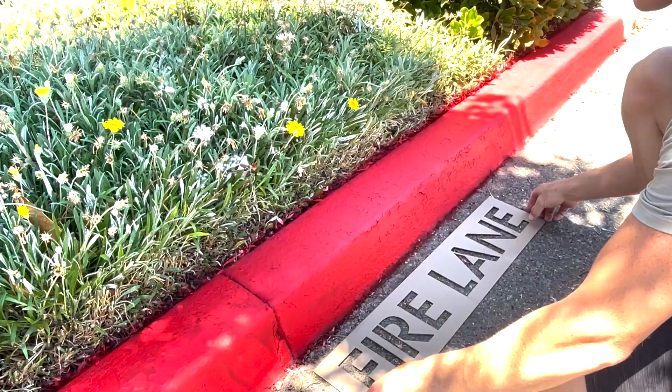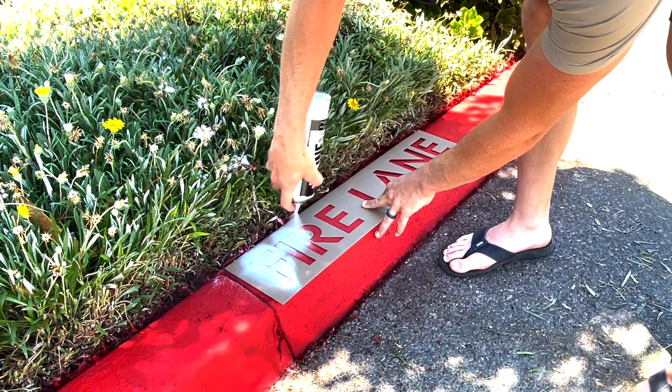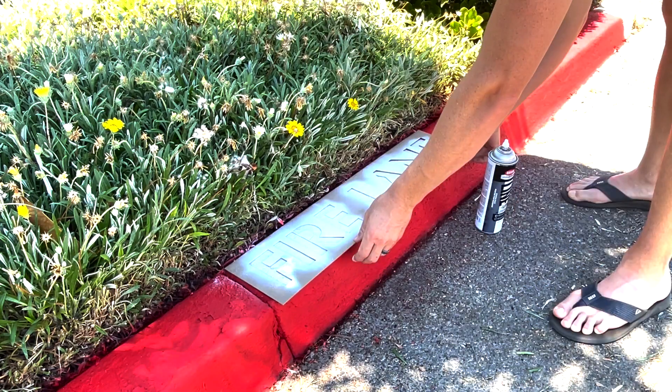Next, lay out your PNR Fire Lane stencil. You can tape down the stencil or hold it in place. Then go ahead and paint. Once done, remove the stencil.